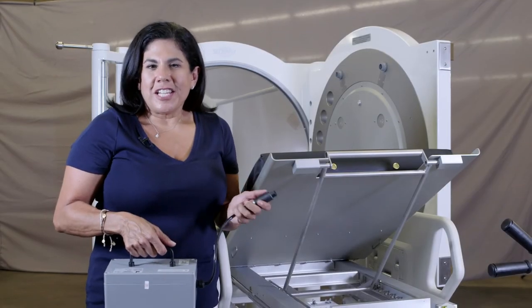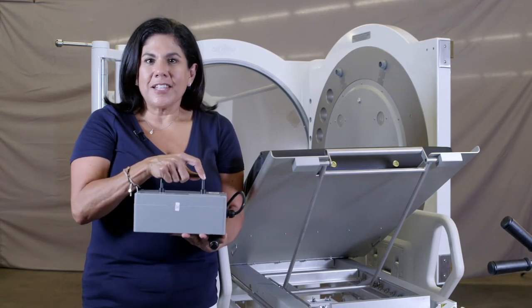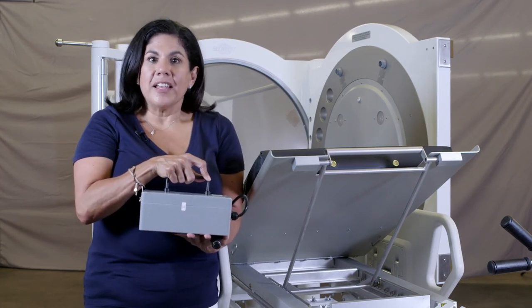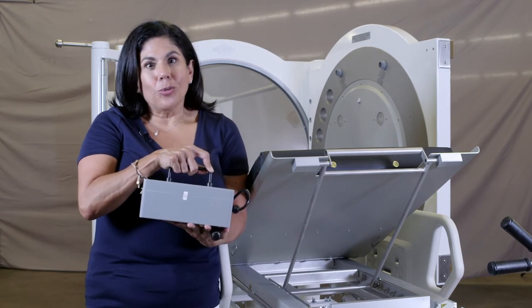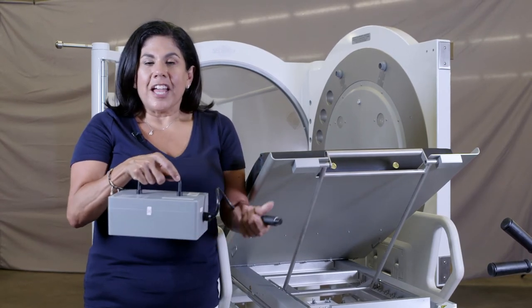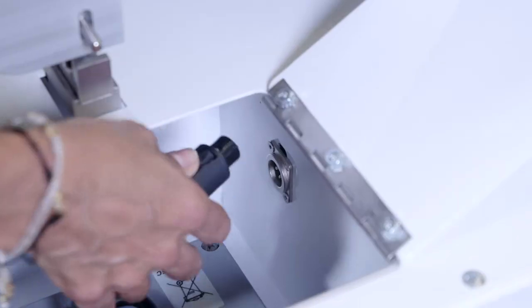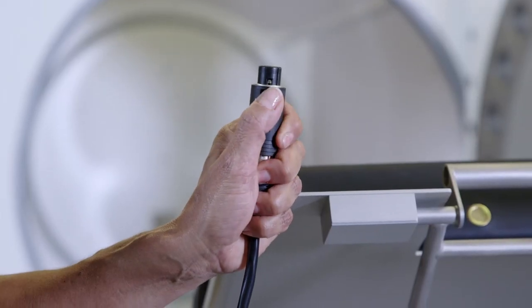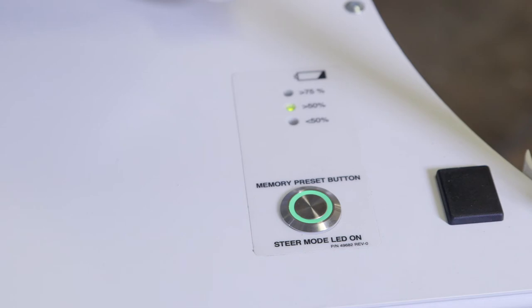When you receive your Seacrest eGurney wheeled stretcher, you'll also receive two batteries and a battery charger. We recommend that you always have one battery charging somewhere else in the room and one will obviously be in your wheeled stretcher. It comes with a plug that easily slides into and out of the receptacle. Always remember, use the tab when plugging in or taking out your battery.